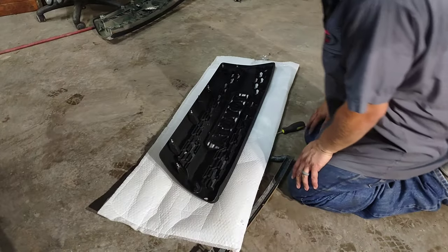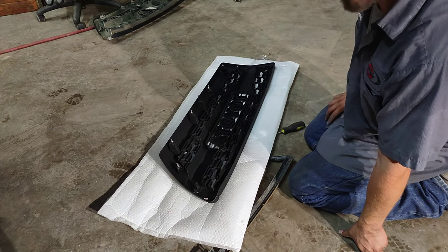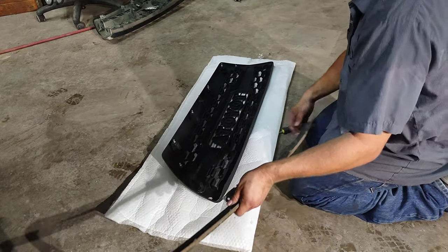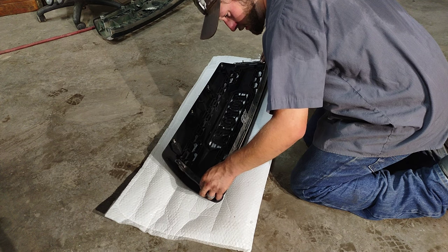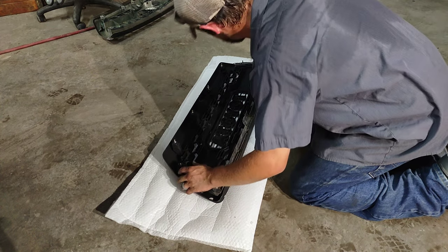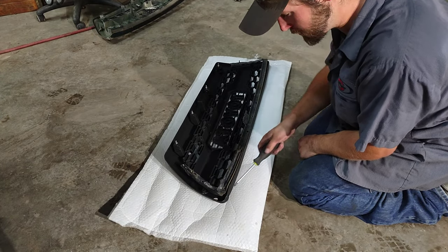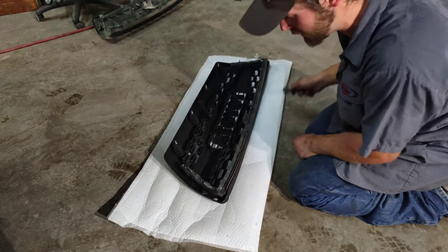Now you want to take the packaging that you got your grille in, lay it down, and put the new grille on top of it so you don't scratch the front. Then go ahead and lay the bracket in here and put all your screws in. I would start from the bottom, especially if yours is kind of bent like mine is.